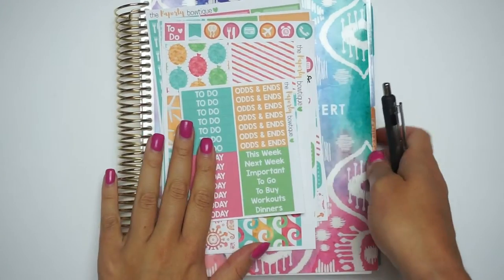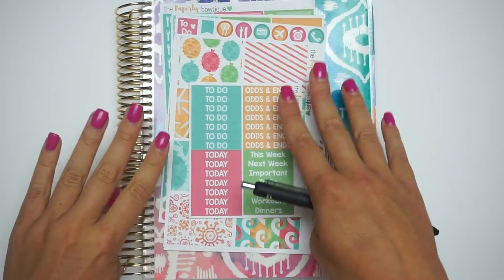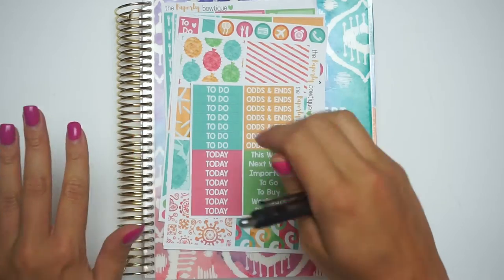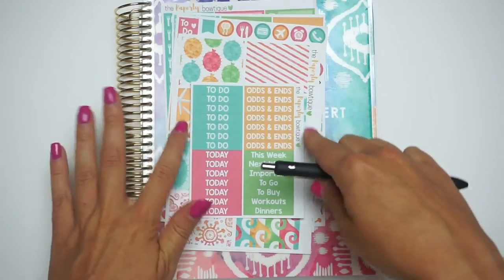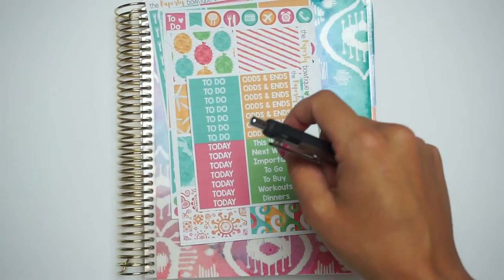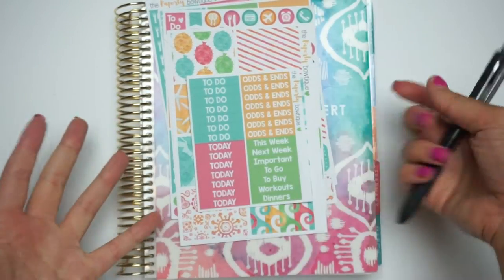Hi everyone! Welcome back to my channel. We are doing another plan with me. Excuse the nails — they're being done on Tuesday, I'm going to write it down in the planner. But I just wanted to do a plan with me.